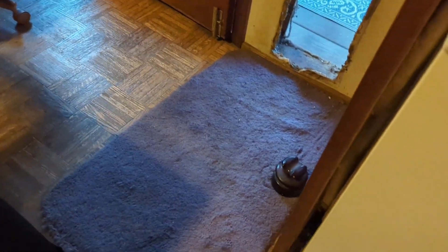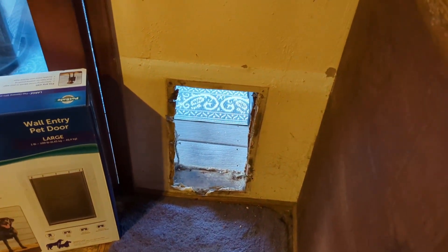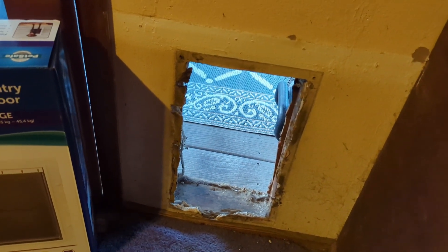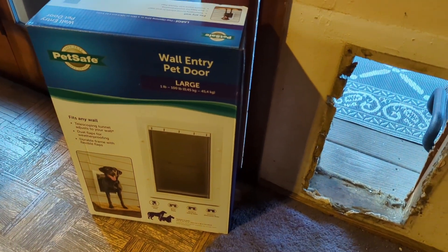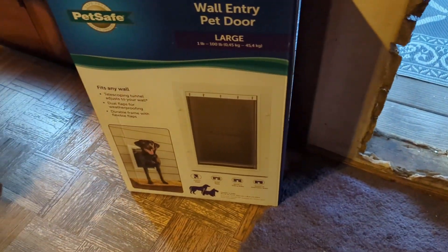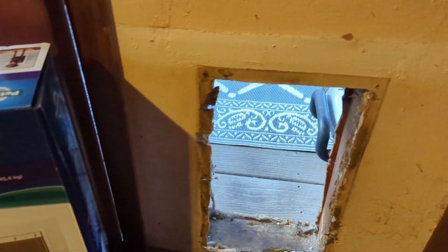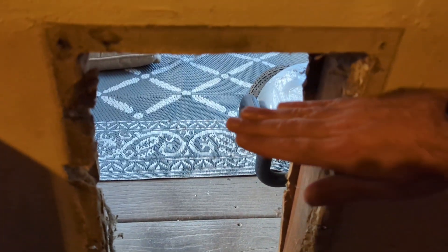The dimensions of this hole don't really match up with any of the dog doors sold today, so I'm going to have to fiddle with a few things. I'm probably going to have to cut the left side to make it fit this one, because anything smaller than this large size would be a little too low — it would come like to here or something.